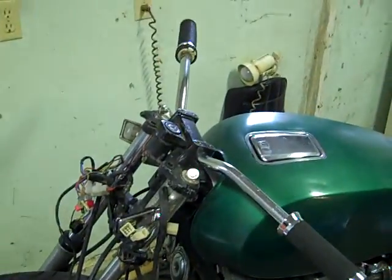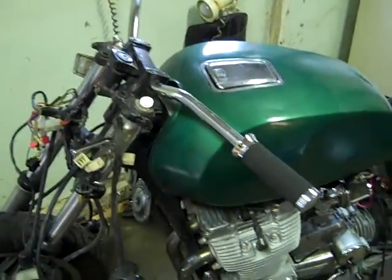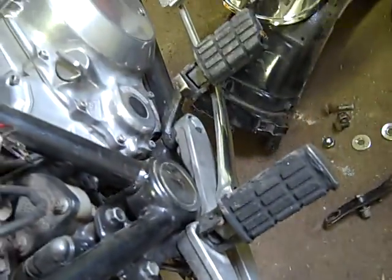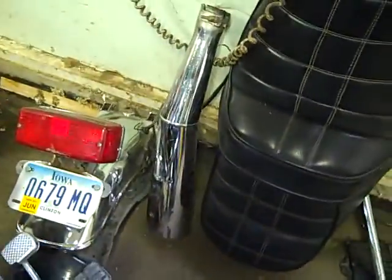I cut all that goofy stuff off the mold bars and put drag bars on it today. It's looking pretty nice. All the speedometers going and everything. And there's the new exhaust — I think it looks pretty cool, as opposed to that big goofy looking thing.